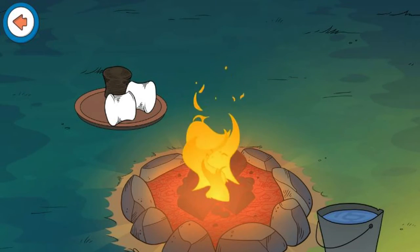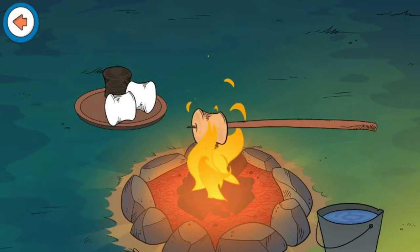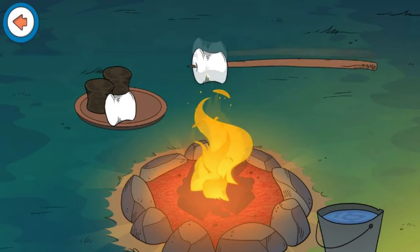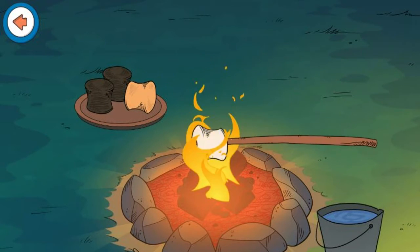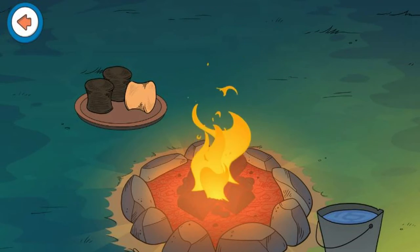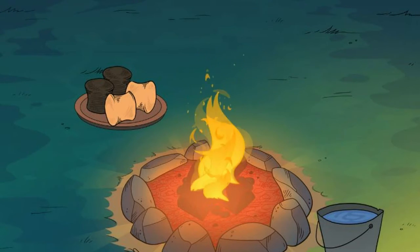Looks like that one got burnt. Perfect! Now toast three more marshmallows. Looks like that one got burnt. Well done! You've toasted all four marshmallows.